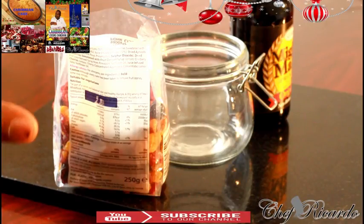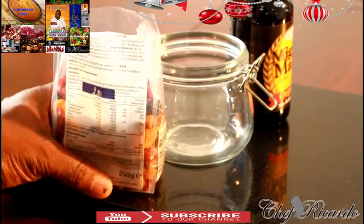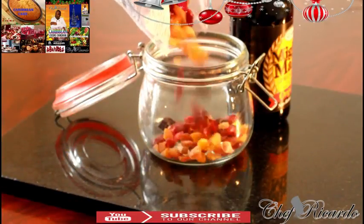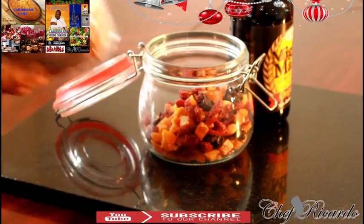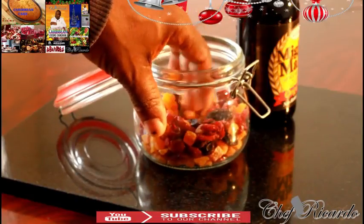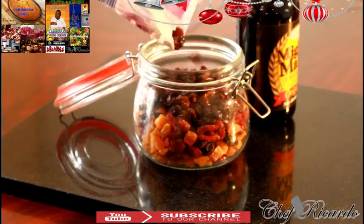This fruit which I'm going to be soaking today is going to be a non-alcohol one. Basically I'm pouring roughly half of the mixed fruits inside of the container — that's roughly half of a 250 gram of mixed fruits. It's really nice to have the cherries, the currant, the grape, everything inside. But one thing very important for making Jamaican black fruit cake — always add a lot of raisin. So I'm going to pour roughly a handful of raisin inside of it.